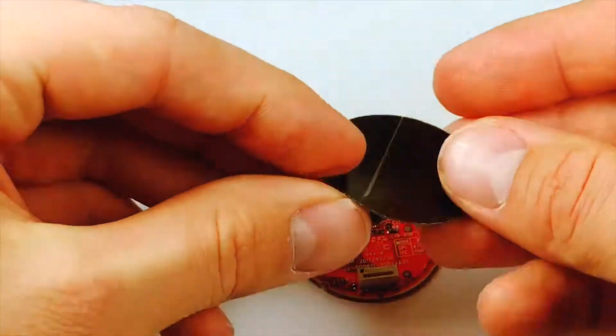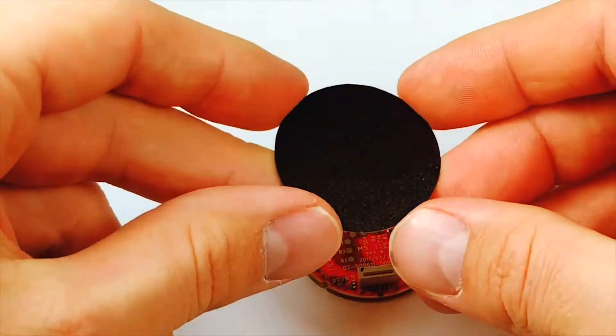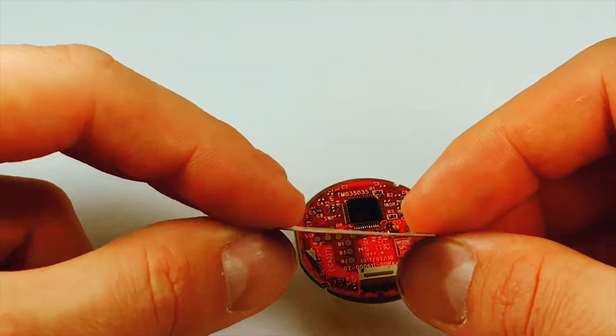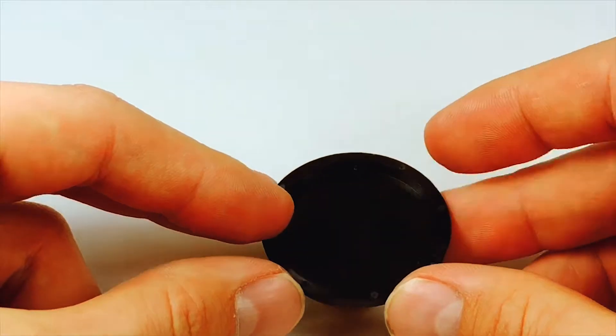For demos, we offer three basic overlays. This one is a double-stick adhesive that allows you to adhere to any device of your choosing. Next, we have a thin black overlay with a little bit of texture and glossy sheen, perfect for dropping into a device with an opening to show a finished product. Lastly, we have a thicker concave plastic overlay that gives you more of an ergonomic feel for your device.